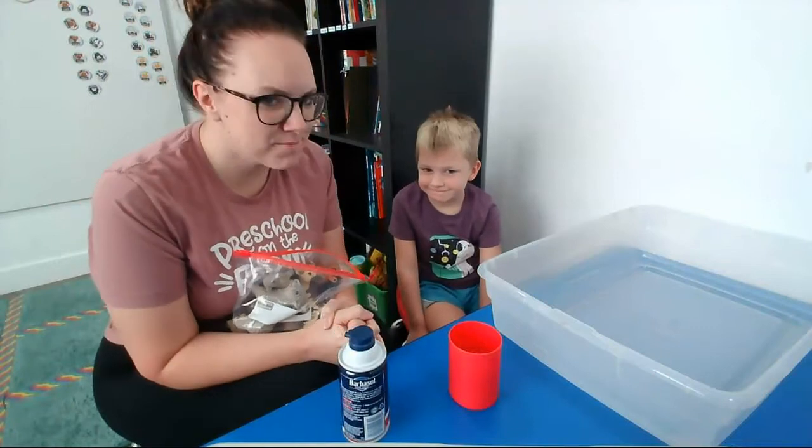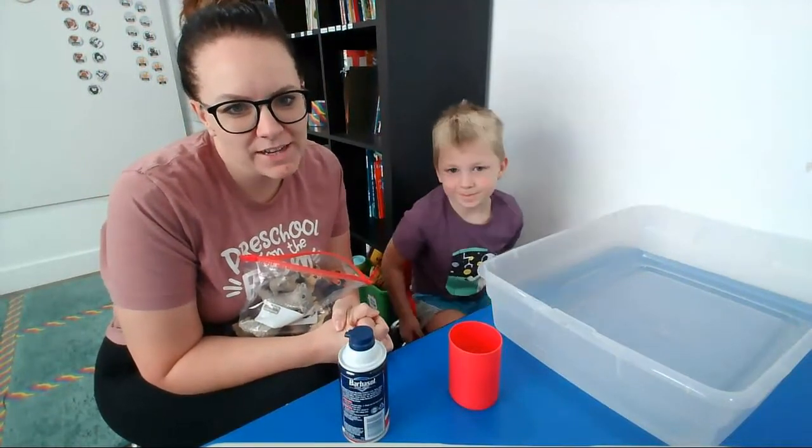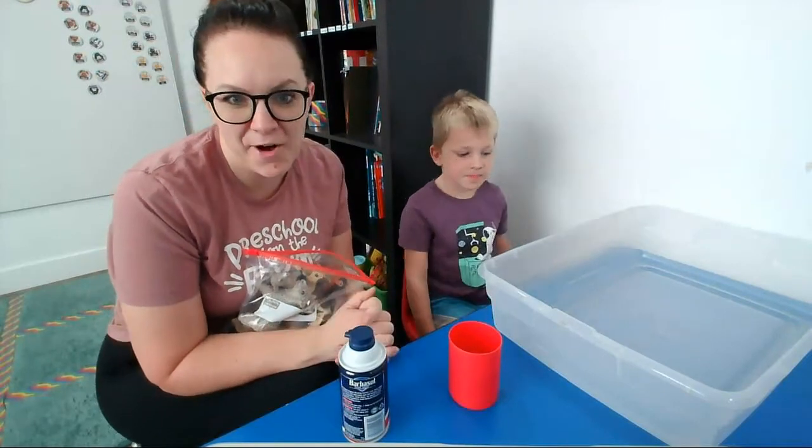Hi! We are back again, me and my buddy Cal, and we are here to show you an easy way to do not-so-messy play at home.